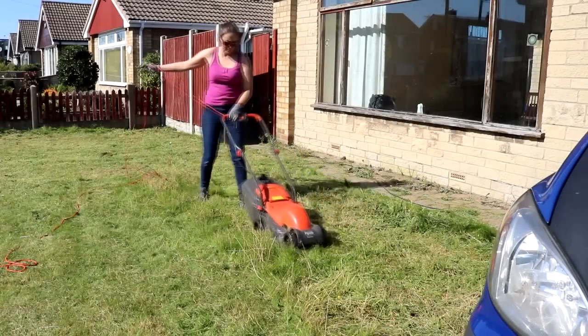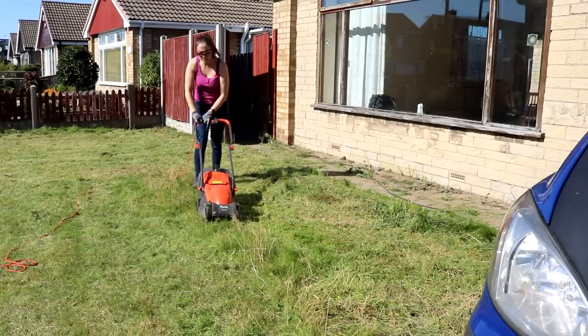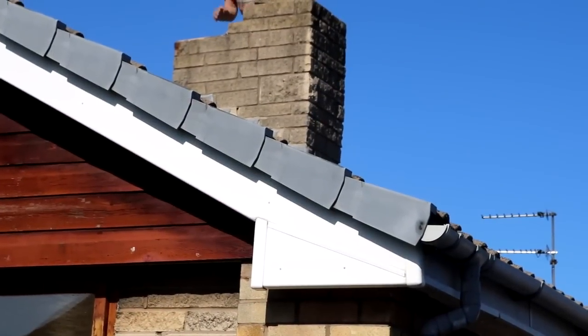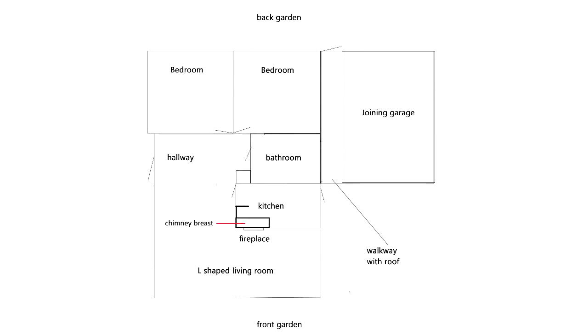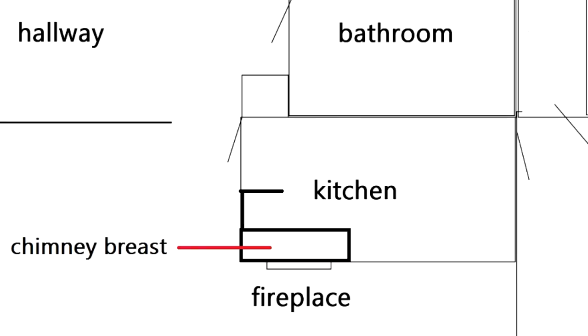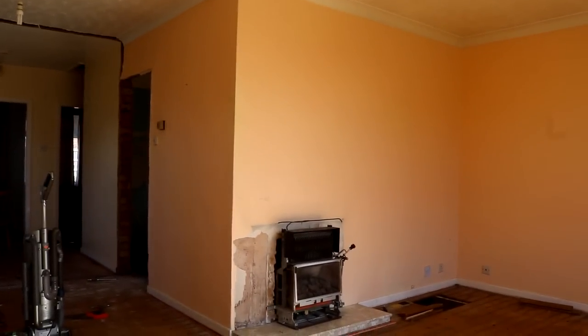So in our first video you saw me and my husband sort out the garden area, but on the same day my dad got on the roof to knock the chimney down. And that's because the chimney breast took up some of the kitchen space and we wanted to open it out. And we couldn't just rip the chimney breast out otherwise the chimney and all its bricks would have collapsed. And there's no need for it because there was a gas fire on the other side where the living room is.